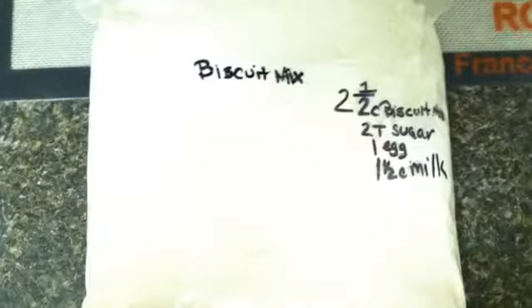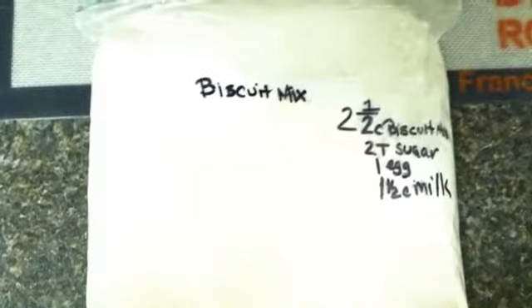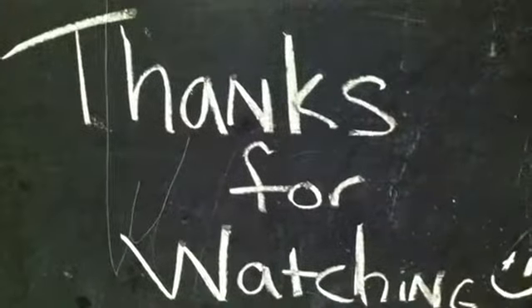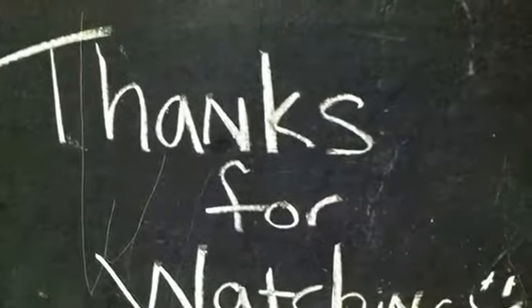When it's finished, you can put it into a plastic bag labeled with biscuit mix. On my bag I actually have the recipe for pancakes, because that's what I make with the biscuit mix the most. You can find more recipes using this biscuit mix on my website at kalishablair.com. Thanks for watching!